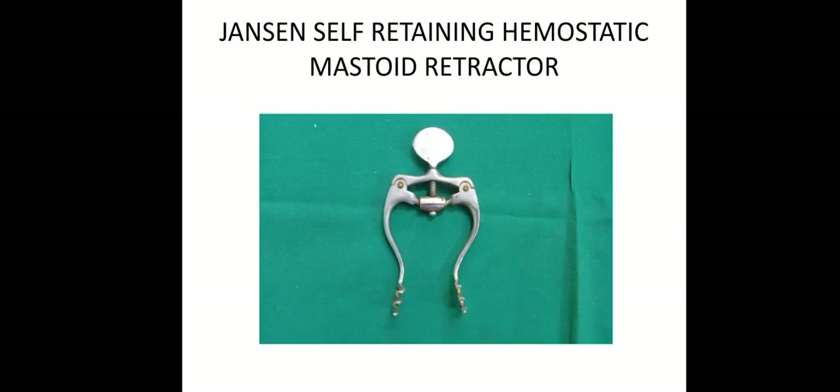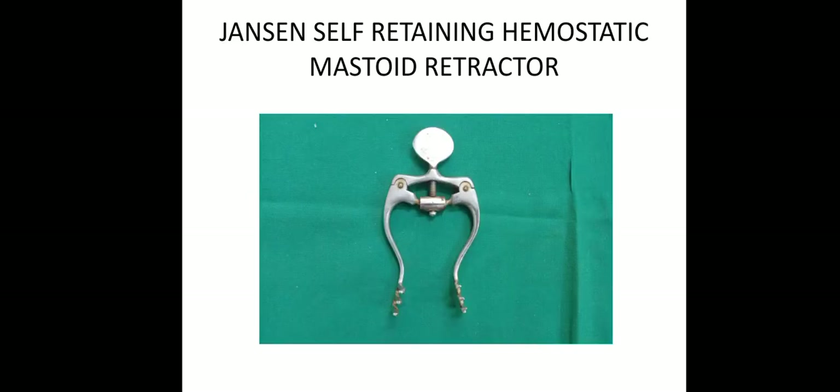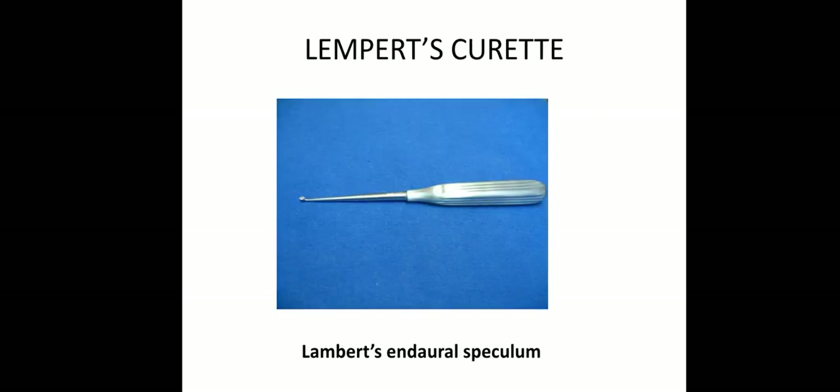Then instruments used in ear surgery. This is a mastoid retractor, and this is also a mastoid retractor. The difference is: this is Mollison self-retaining hemostatic mastoid retractor, and this is Jansen self-retaining hemostatic mastoid retractor. Then this is Lambert endaural speculum, for curetting — Lambert's curette — Lambert's endaural speculum.